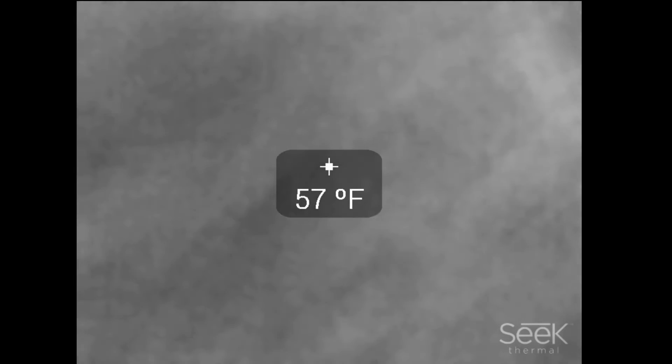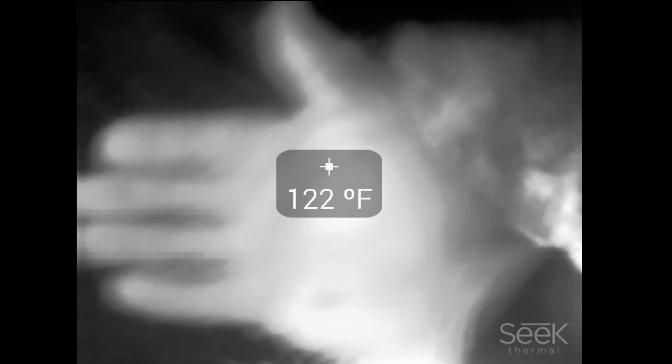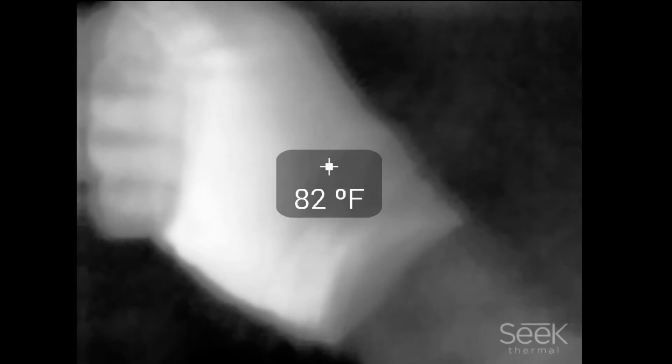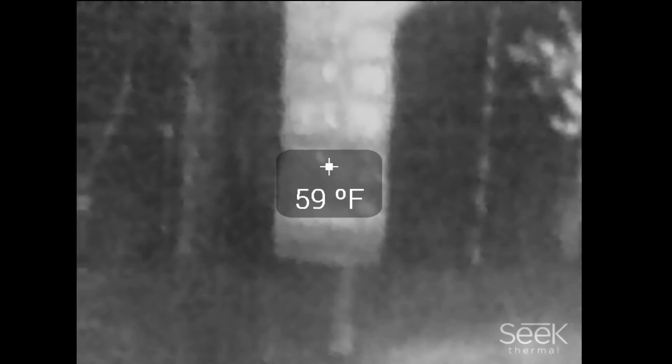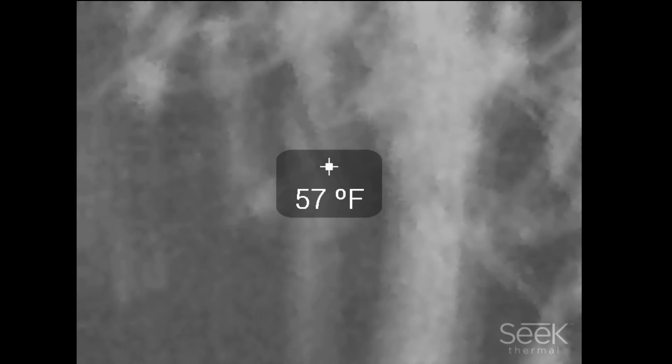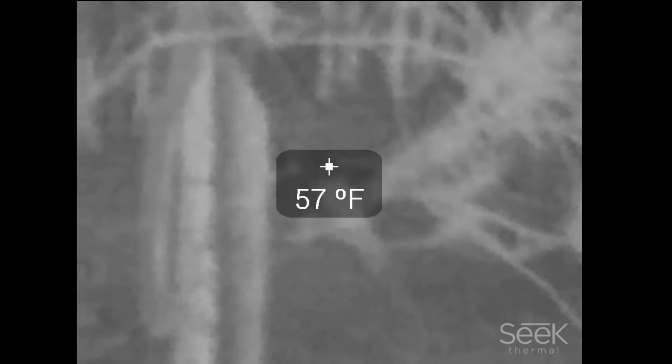Identification I'd say is within the 40 to 50-yard range depending on what it is and the temperature contrast. Detection is probably up to 120, maybe even 150 yards under ideal conditions, though that's pushing it. Seek claims something like 500 meters or 1,000 feet — I'm not sure how much I believe that. It's kind of like walkie-talkies that claim 45 miles but only go 2 miles. For what you pay, it's not bad, though it's by no means on par with FLIR systems that cost thousands of dollars.